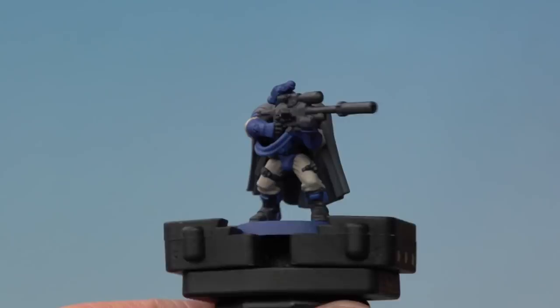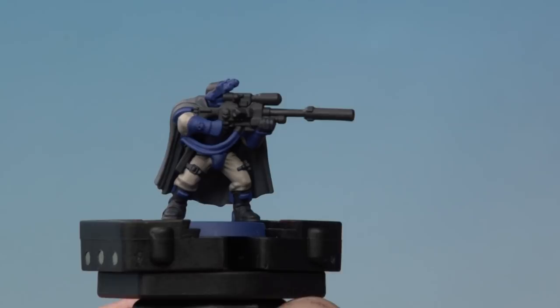And there we go with the larger areas base coated on our sniper scout. It's time now to move on to the rest of the smaller details. Next up we're going to be using Iron Hand Steel on the metal areas, then Retributor Armour for the gold, then Wraithbone for the flesh, and finally we'll pick out some smaller details with both Caliban Green and Mephiston Red.